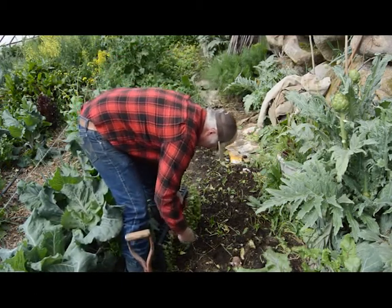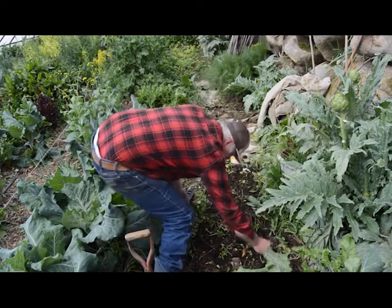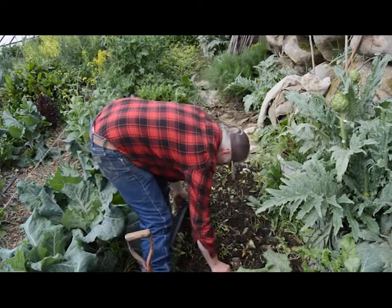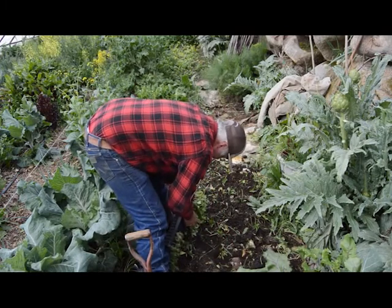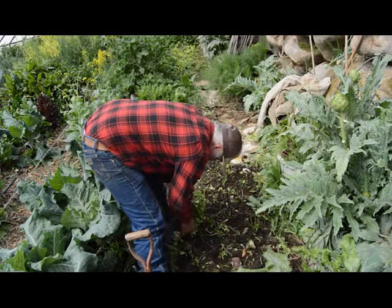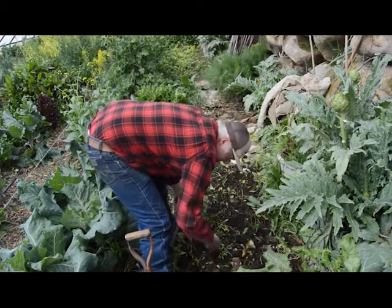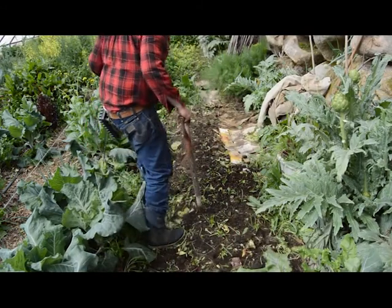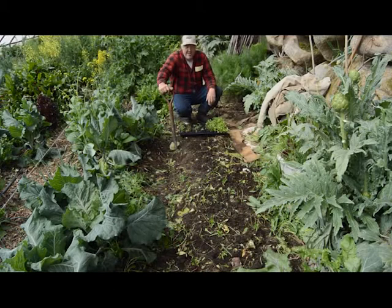I'll add some beets now — there go the beets in there. There's a spinach I missed, so I'll just put it right among the beets, and that'll be okay. Hopefully this has helped you have the very best garden of your life. There are complicated things about gardening, but hopefully this has helped to simplify gardening for you. Have a wonderful gardening year this year, and don't let worldwide food shortages make your family hungry.